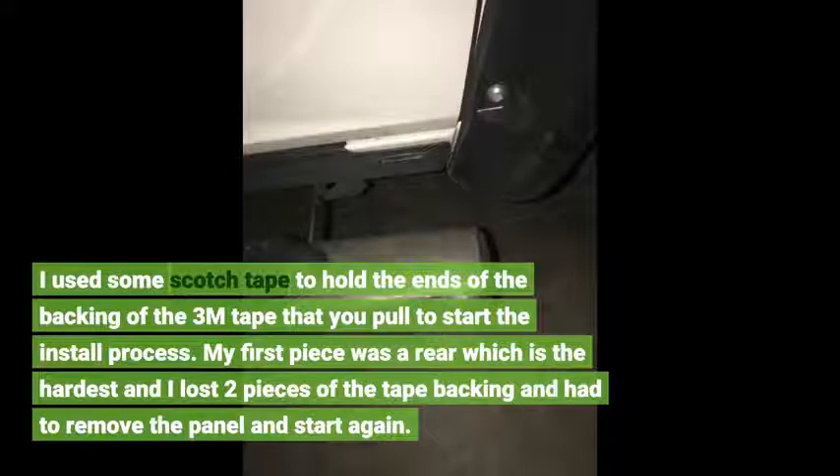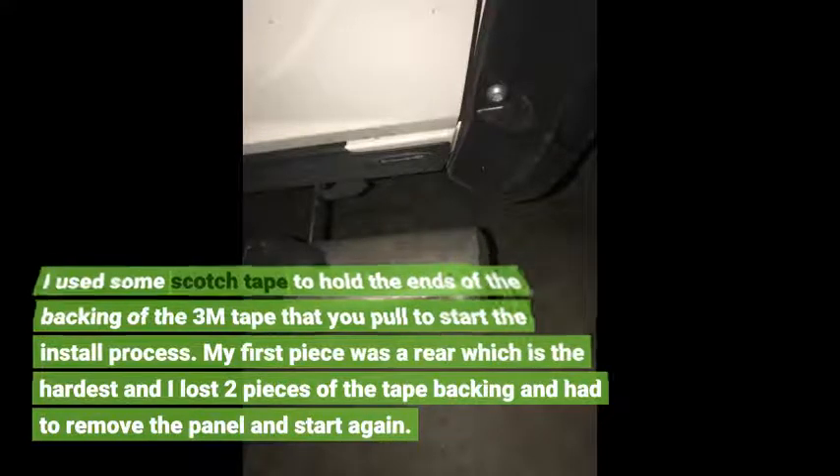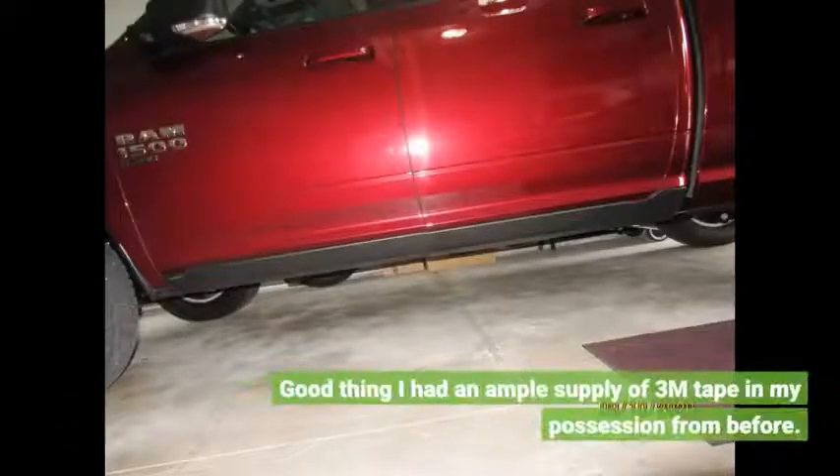My first piece was the rear, which is the hardest, and I lost two pieces of the tape backing and had to remove the panel and start again. Good thing I had an ample supply of 3M tape in my possession from before.